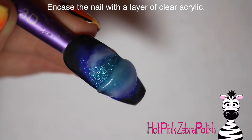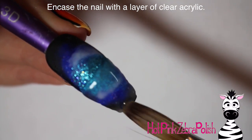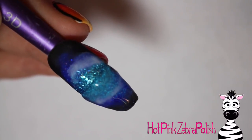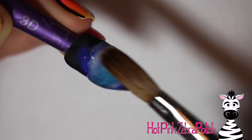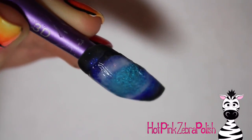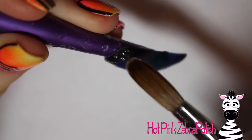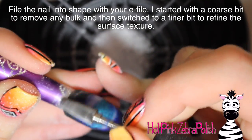After you have that done, go ahead and encase the nail with clear acrylic, which is super important with anything like this because that very wet acrylic is going to be very weak. In terms of daily activities — typing, doing your hair, brushing your teeth — if you don't have that layer of clear acrylic on there, chances are you may end up with a broken nail. It would just be a higher risk, so definitely encase that to make sure it is nice and strong.